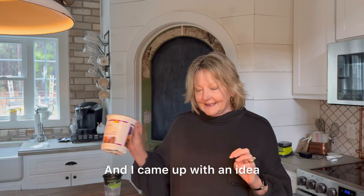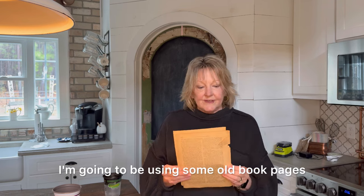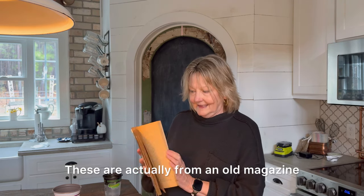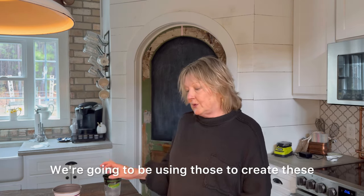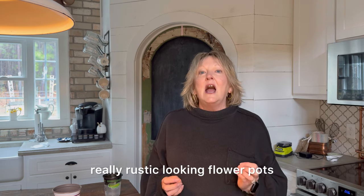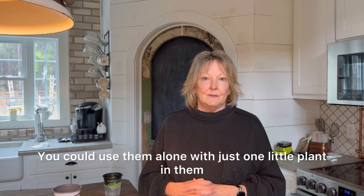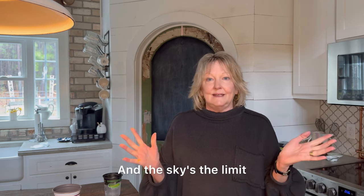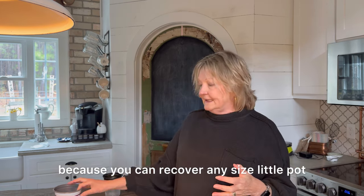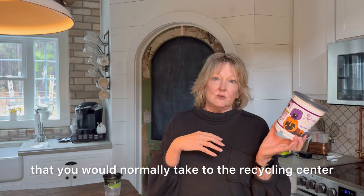I came up with an idea and I think you're gonna love it. I'm gonna be using some old book pages — these are actually from an old magazine that I picked up at a thrift store that are perfectly aged as they are. We're gonna use those to create these really rustic looking flower pots that you could use on a dining room table, alone with just one little plant in them, or to recover any size little pot that you might normally take to the recycling center.